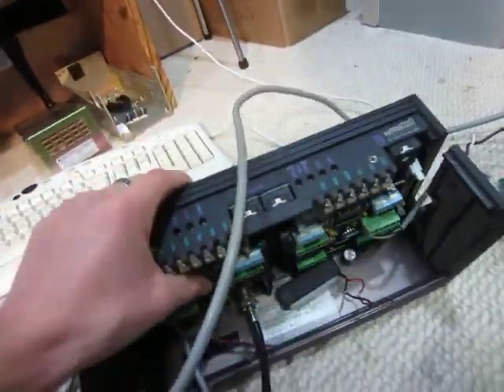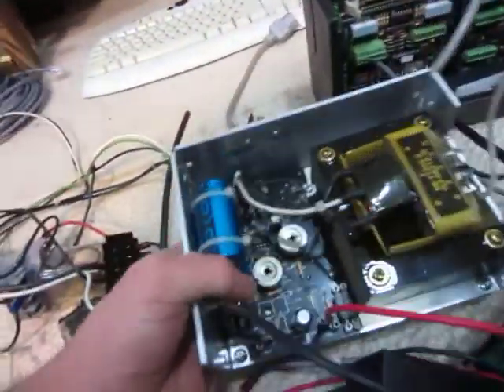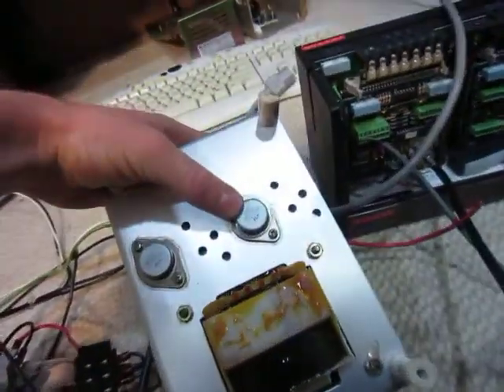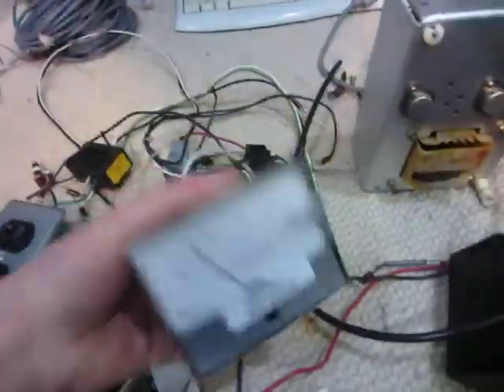Another logic board — some kind of controller or something. Little 12-volt power supply. I mainly got this though because it has two 555s and a 305, so that's kind of nice.